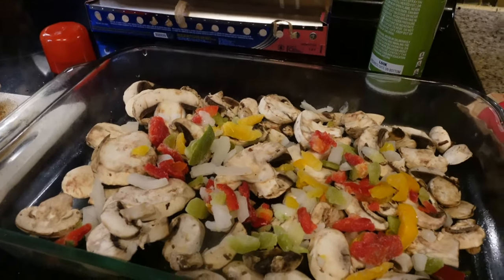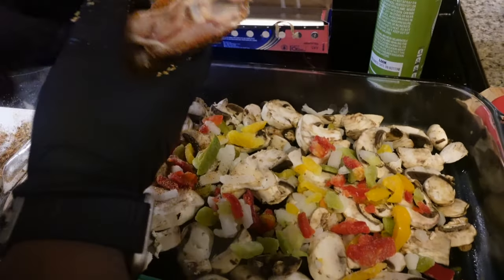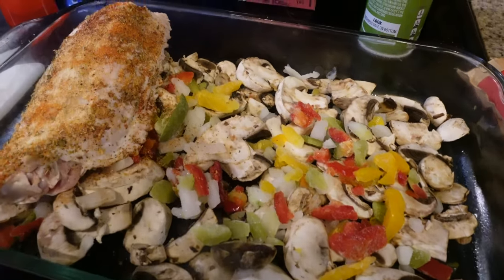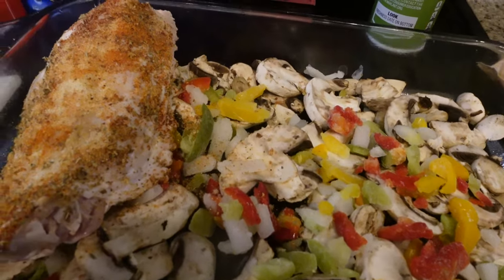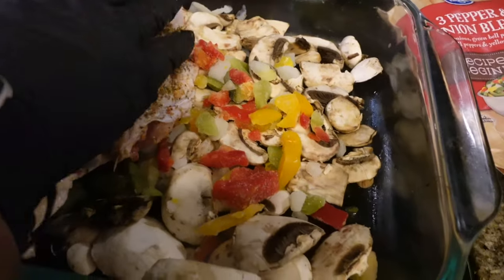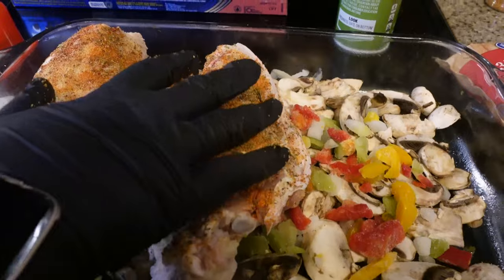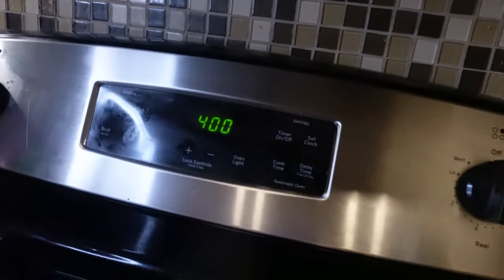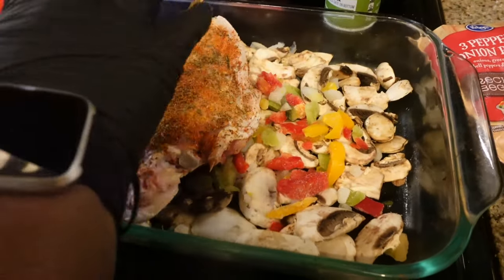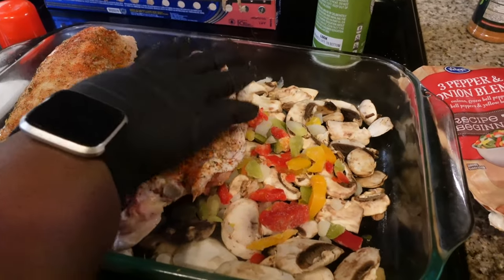Then what you're going to do is place the skin side down first. You're going to put your oven — preheat your oven to 400. After you put them in, you're going to cover them with foil and let them sit in the oven for an hour.